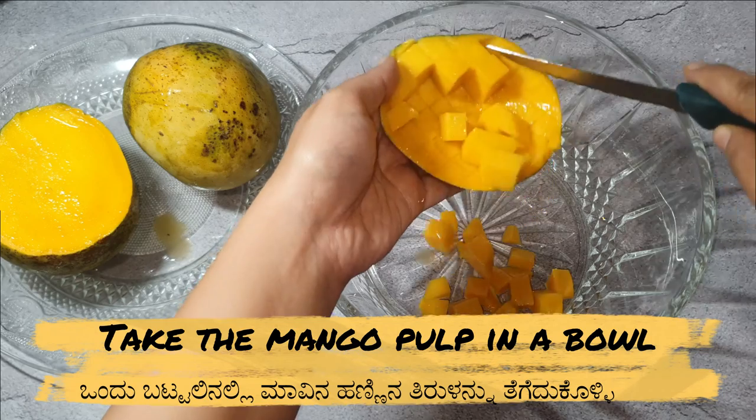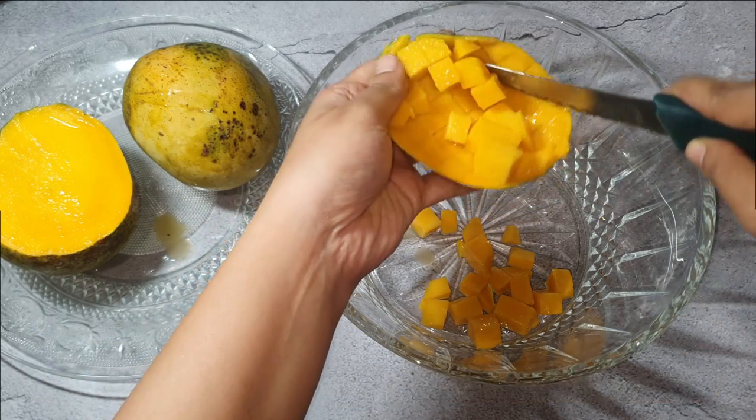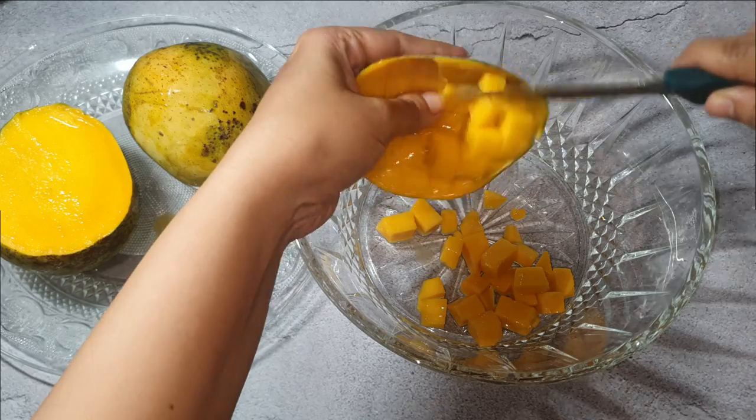Now let's take all the pulp in a mixing jar and blend it well to make it a smooth paste.